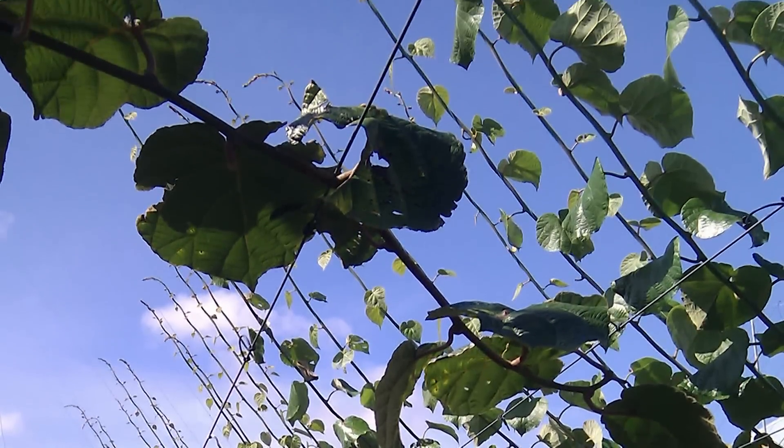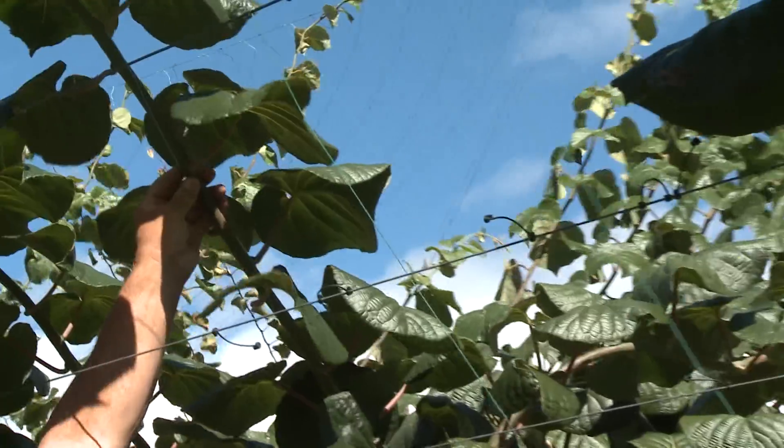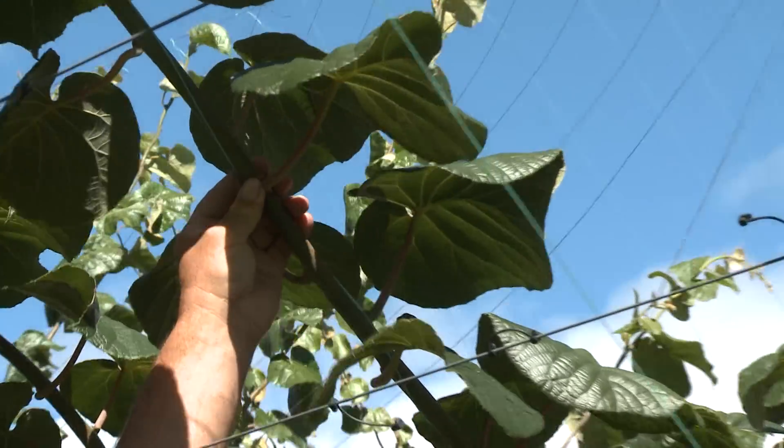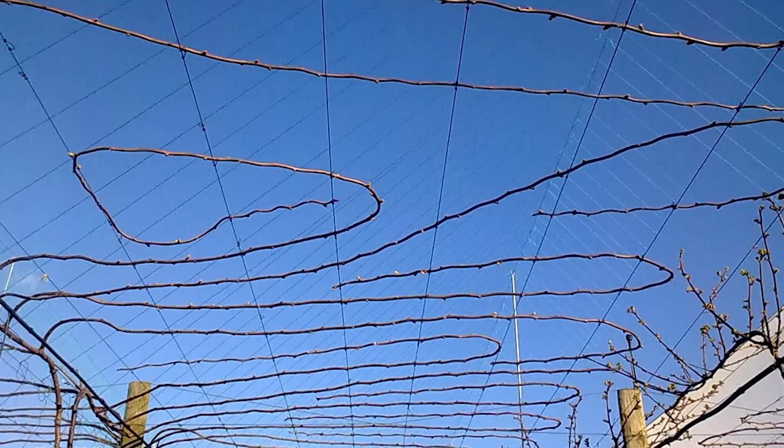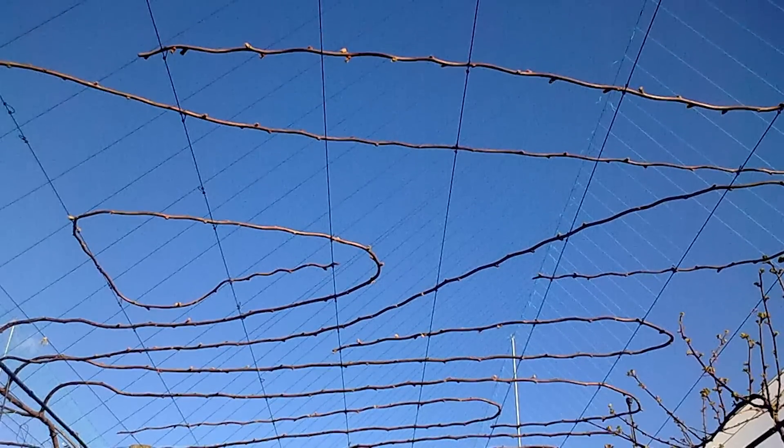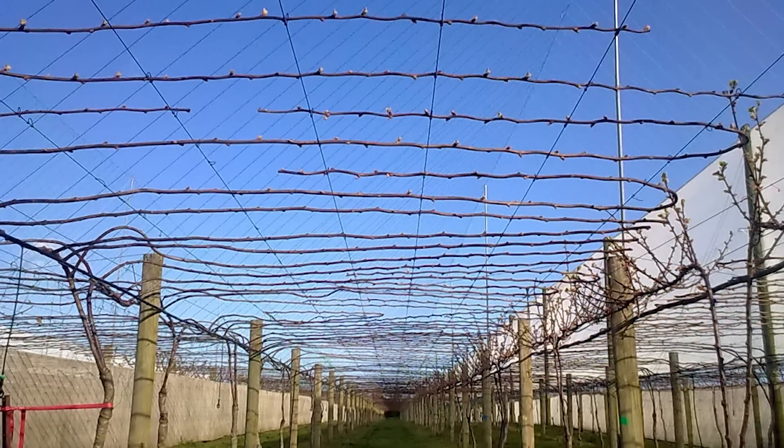These canes have been able to maintain their thickness, and when we've laid them down we're cutting canes as thick as your fingers. When we came to lay down the G3 the first year, the boys were really impressed at how they were able to bend the canes around and manipulate them to fill our canopy in.